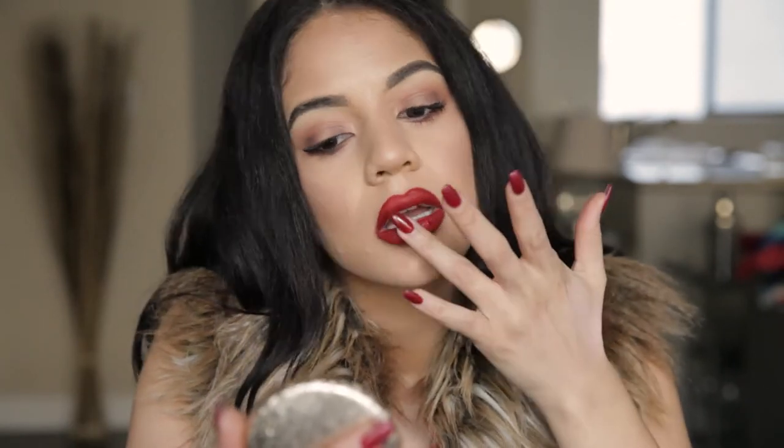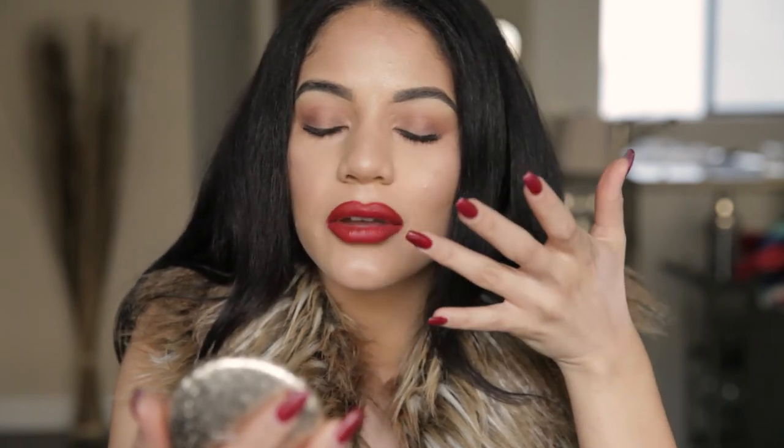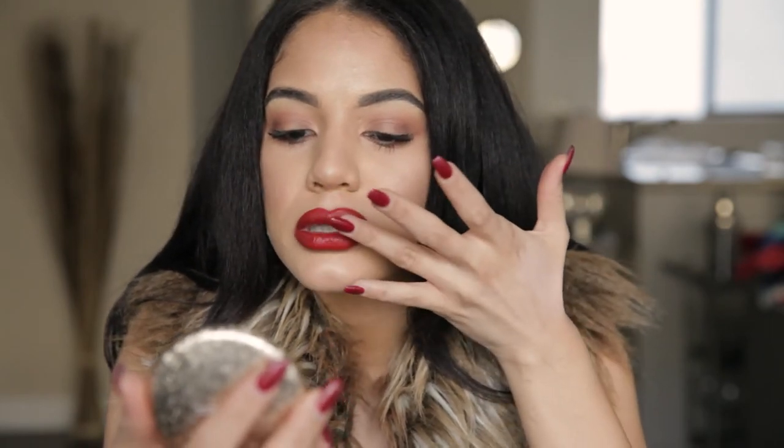We're just going to add a little to our ring finger, and then I'm going to pop this on my lips. Oh my gosh, it smells like roses. It smells so good.